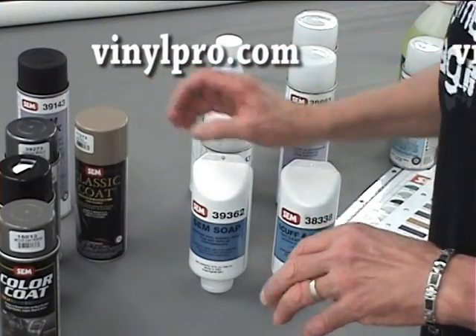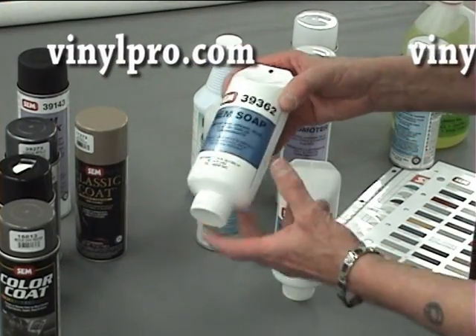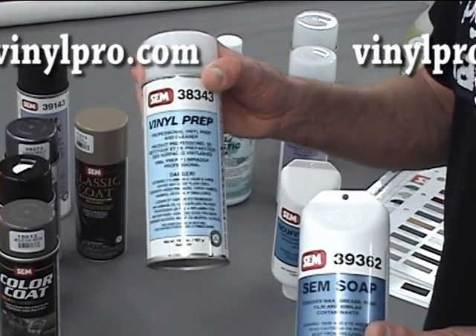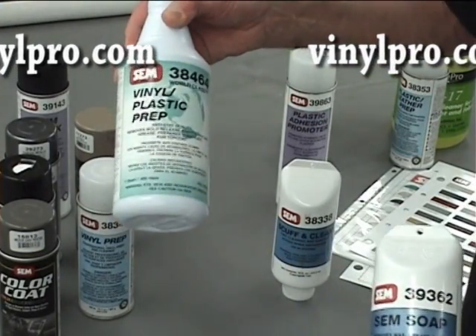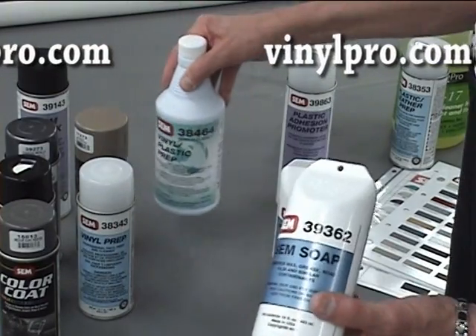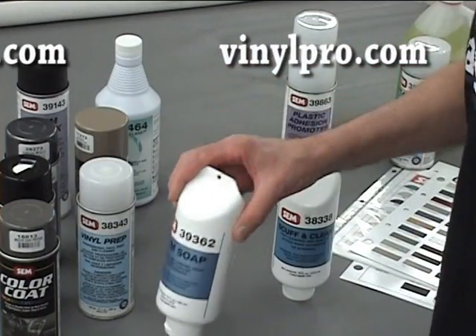Let's go through the prep materials you would use. If you're painting vinyl, you would clean with your Sam Soap followed with your vinyl prep — this is the chemical version in the can. You can also substitute that with the vinyl plastic prep number 38464. So two processes for preparing your vinyl to color: Sam Soap followed by the vinyl prep.